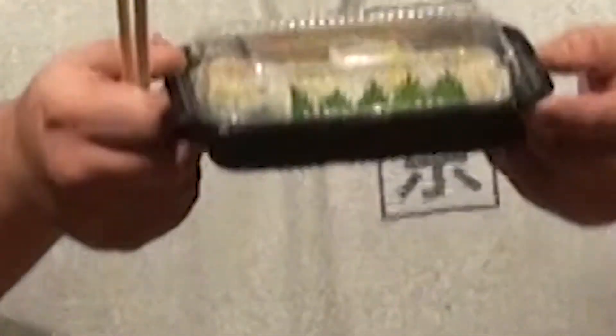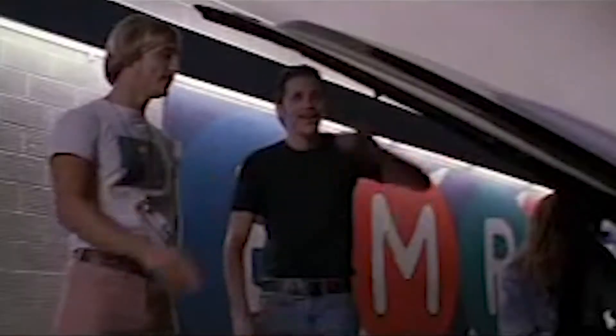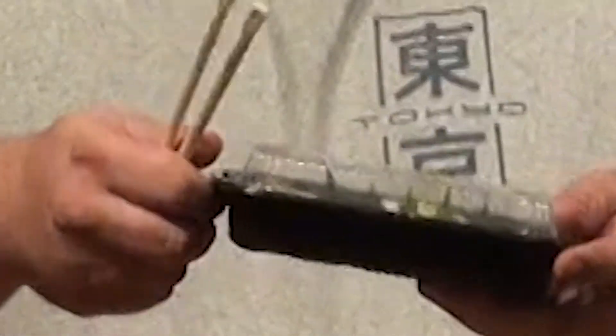This is their top-of-the-line $10 California roll made with real snow crab — not the fake imitation stuff — so let's see how it does.